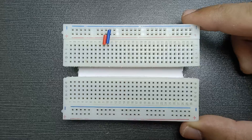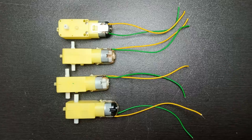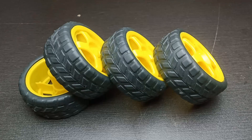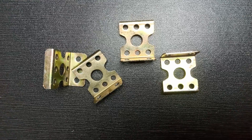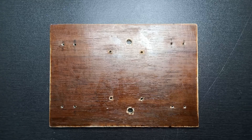One grid board, few jumper wires, one 12 volt battery pack with a switch on it, four gear motors and wheels, four clamps and few nuts and bolts to attach those wheels to the car body.